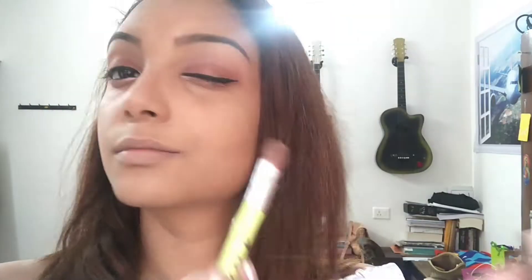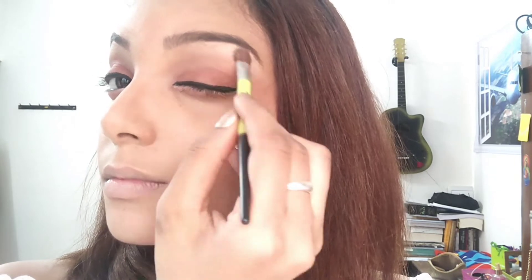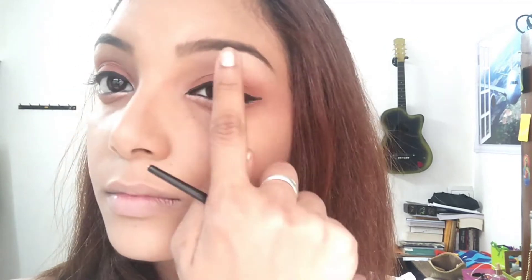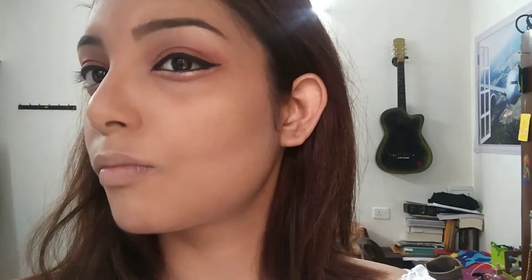Next, I'm going to use the highlighter — just dab a little bit from the contour palette under my eyebrows so that my eyebrows look more defined and glow at the same time. Make sure you do not add too much highlighter; if you do, use your finger just to dab and spread it equally, blending it well so that it doesn't look too highlighted.